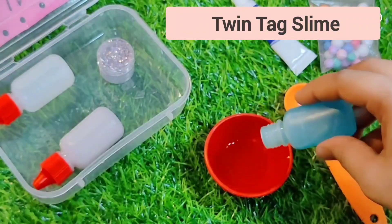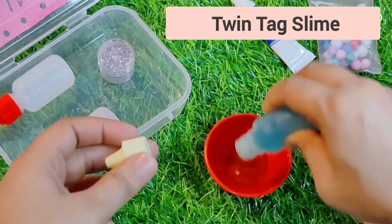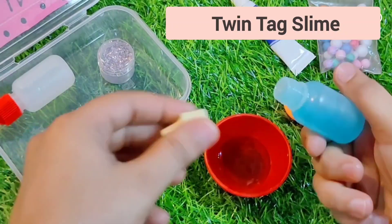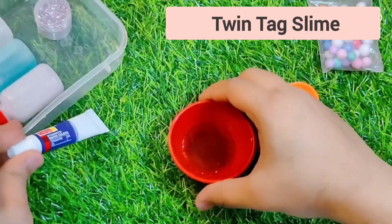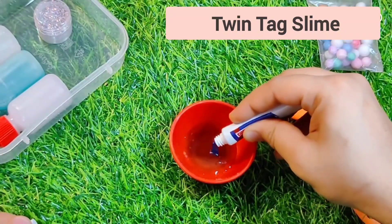I am going to add water and glue, mix it well, and then add color. I am going to add a blue color.